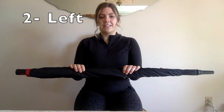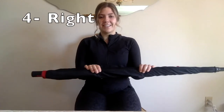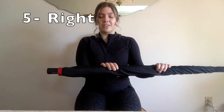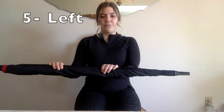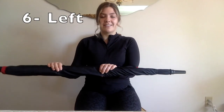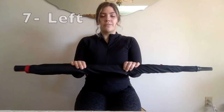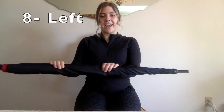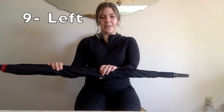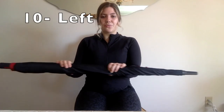Great job. We're like a teeter-totter — instead of up and down, we're going right to left. If you feel comfortable, you can do a couple more repetitions. If these are too much, please feel free to knock it down to eight on each side — that's still awesome, and you can make it a goal to work up to 10. My arms are burning — you guys got this, push through. And one more — really push as far as you can. Great job everybody, relax.